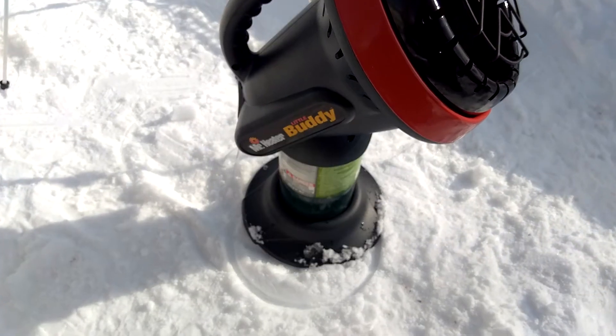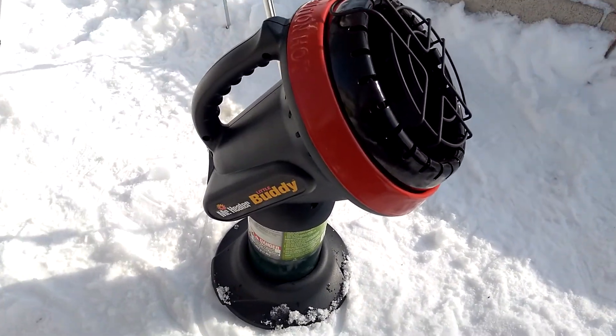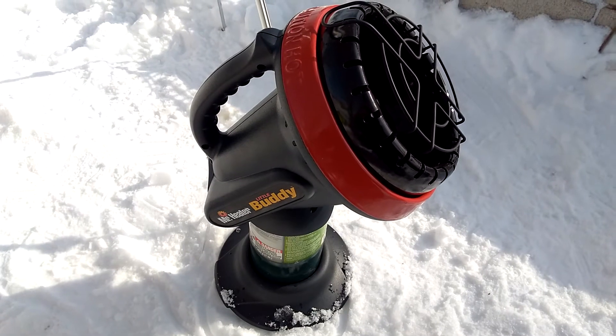But this one, for the money, for my two-man shanty, it's not bad. I highly recommend this one if you have a two-man shanty. It heats it up very well. Thanks for watching and have a good day — God bless you guys.